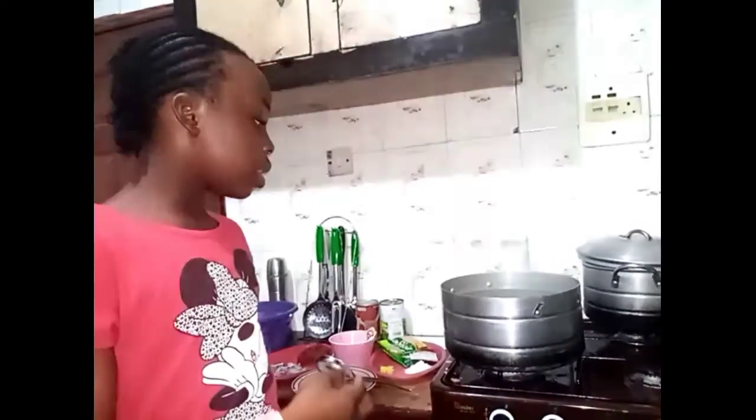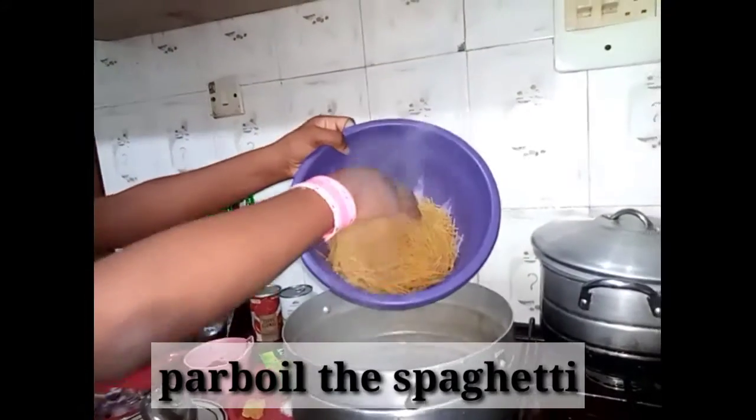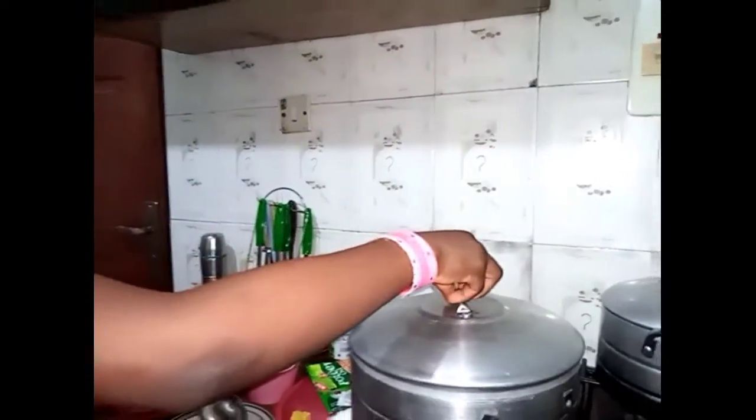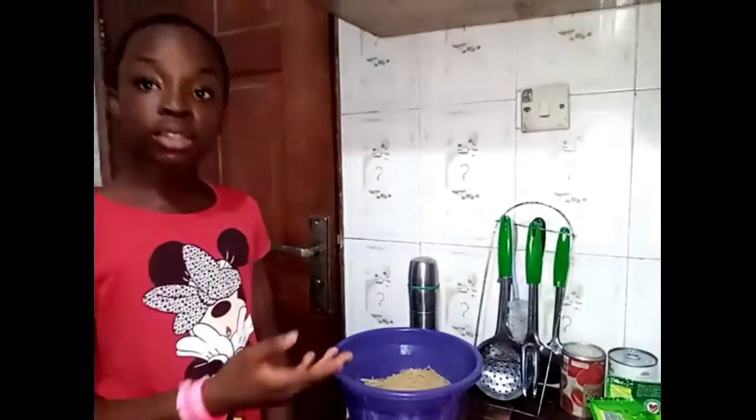First, parboil the spaghetti with hot water and drop a brown oyster so your spaghetti won't stick together. Then after that, the parboiled spaghetti — make sure you're very careful and have a dot for the food. Allow your spaghetti to parboil. Now that my spaghetti is parboiled, let's go over to the main cooking.